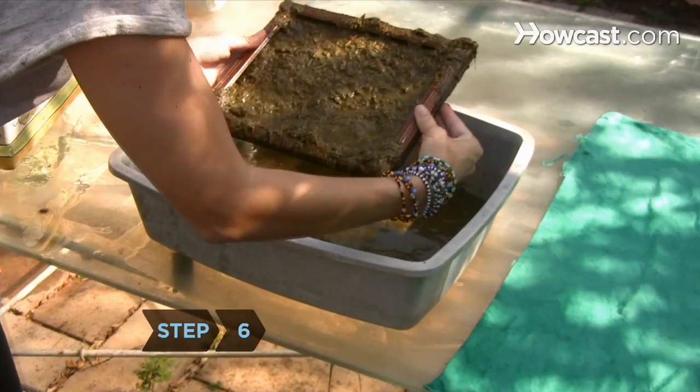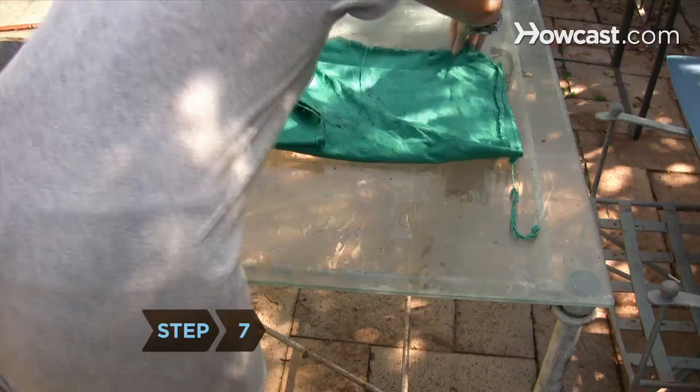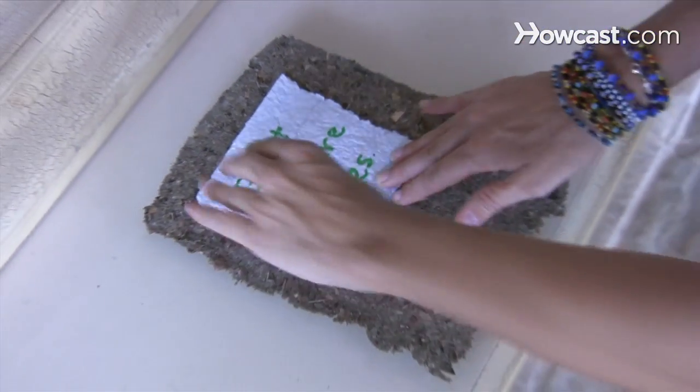Step 6. Raise the mold and deckle to the surface in one continuous motion, then remove them from the pulp and allow the water to drain. Step 7. Remove the deckle and transfer the layer of pulp to a flat surface covered by a damp cloth by placing the mold upside down on the surface and then raising it up. Let the paper dry.